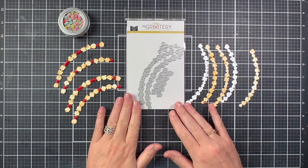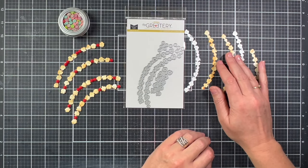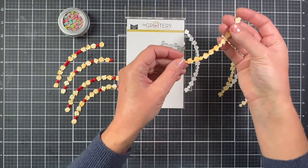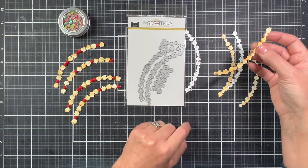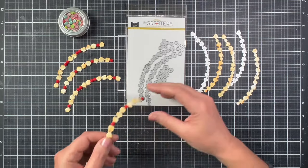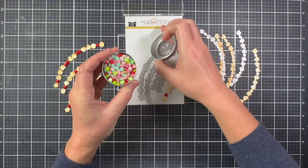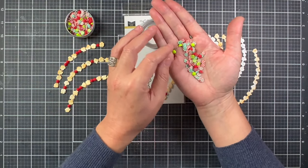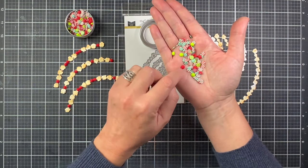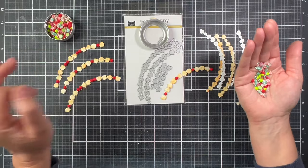Now we're going to look at the Popcorn Garland die set. This is what the garland looks like when you die-cut it — there are also little circles with spots on the die cut for you to place them. Then there are little pieces of popcorn you can layer on top for dimension. Instead of using red dots, I used red dots from the new Mint and Berry Bits, which has candy pieces, peppermint and spearmint, and really cute dome bits with a nice velvet, super matte look — absolutely adorable on the garland.